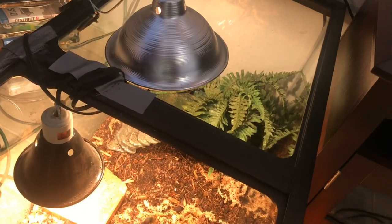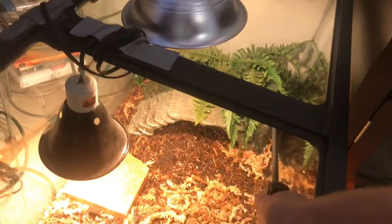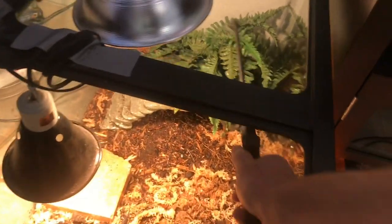Basically whenever I come in here I'll mist it down if it's too dry. He loves the water. He's probably sleeping right now inside this brick — that's where he likes to sleep — but if he were awake he would come out and start drinking some of the water.